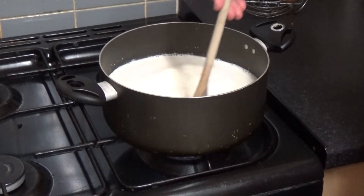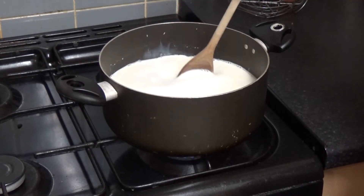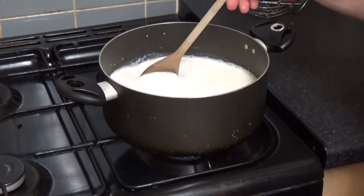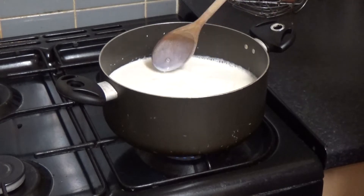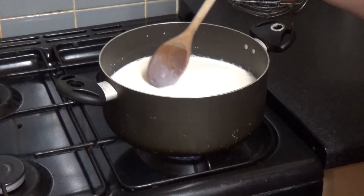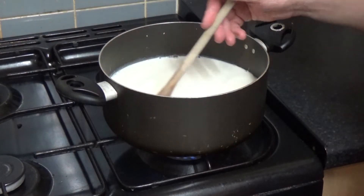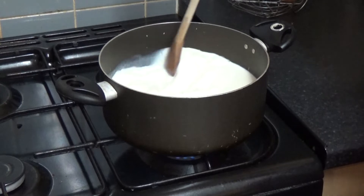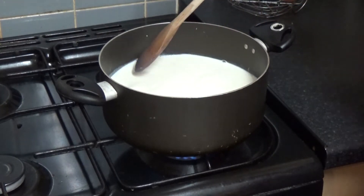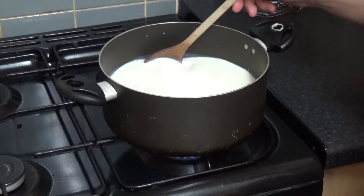Basically we just want to heat this just above body temperature. You can do the finger test, which is literally put your finger in it. If it's warmer than your finger, it's above body temperature. If you take your finger out and it's just bone, it's a little bit too hot. You could use a thermometer by the way, but there's really no need.